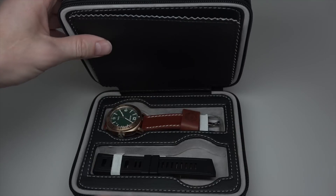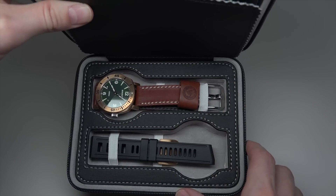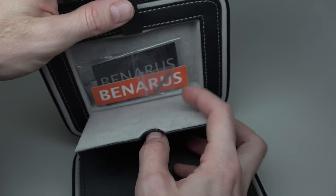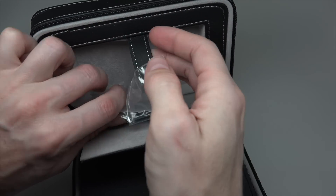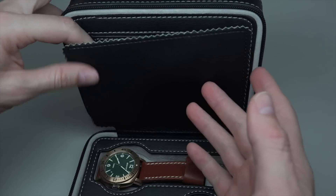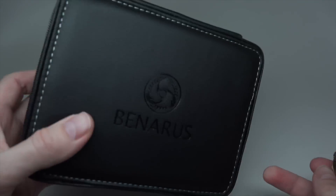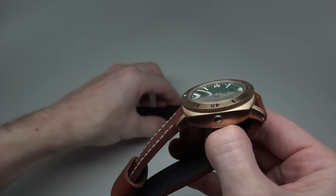What's inside? We can see this watch and another band. You can carry this box with you, with the watch. I like this. So, watch and band. Nice box, but more nice watch.